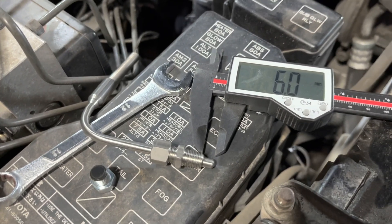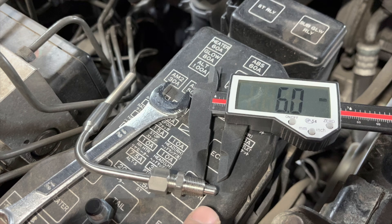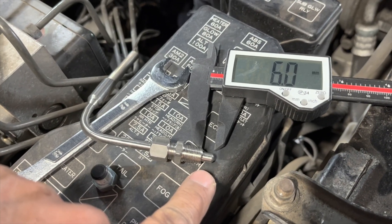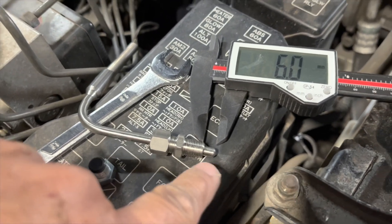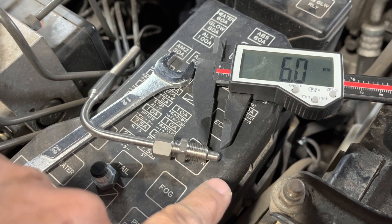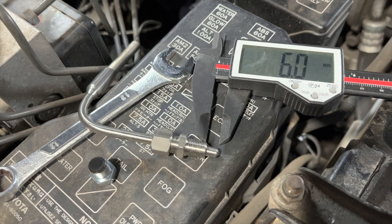So according to a Haltech article I just read, you don't want the probe sticking more than six millimeters into the pipe if it's forced induction or something with nitrous. But if it was naturally aspirated, then you would want the tip in the center of the pipe. So I'm going to go with their recommendation and do this.